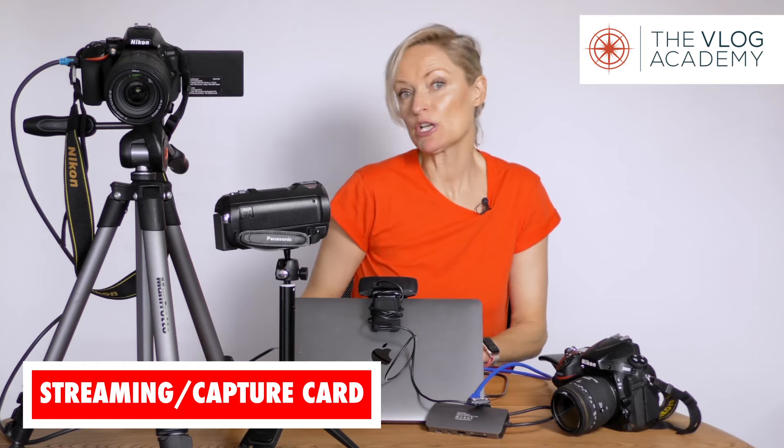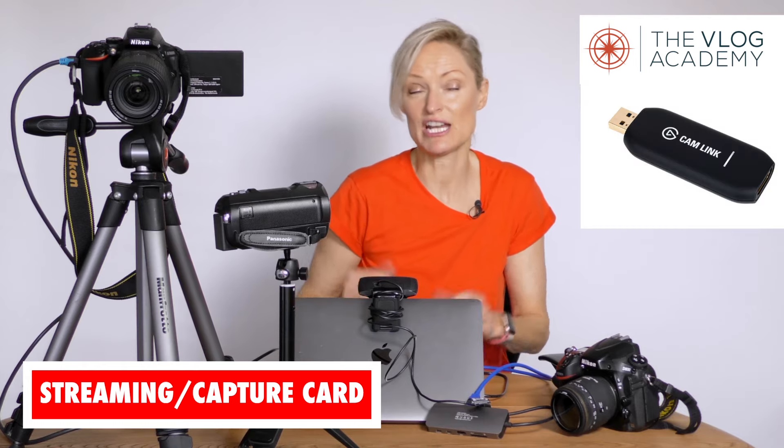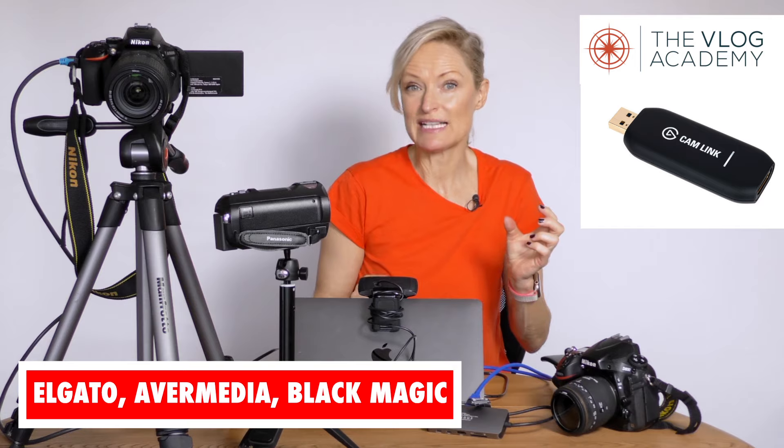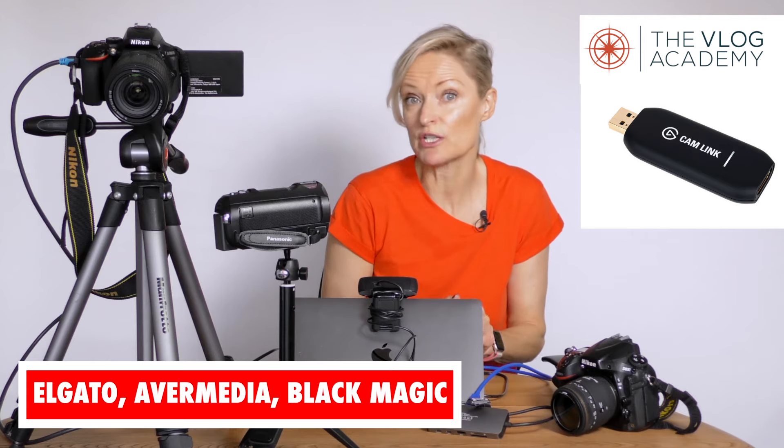So how do you connect your camcorder to your laptop? You need one main thing, and that's a capture card. Capture cards come in different sizes, shapes, forms, and prices. We have the Elgato capture cards, for example, which rate quite highly and can be as small as a little USB stick. You just put them in the USB socket on your computer — or if you're on Mac, you need an adapter with USB slots — then put the camera cable into the capture card and off you go.